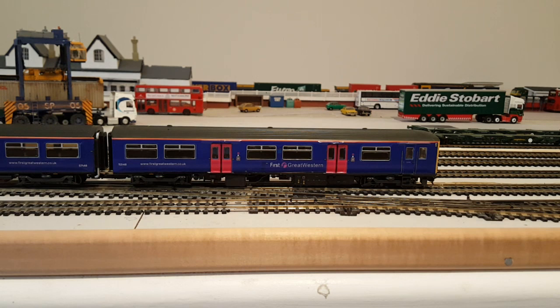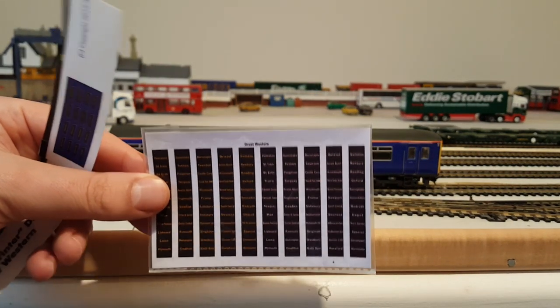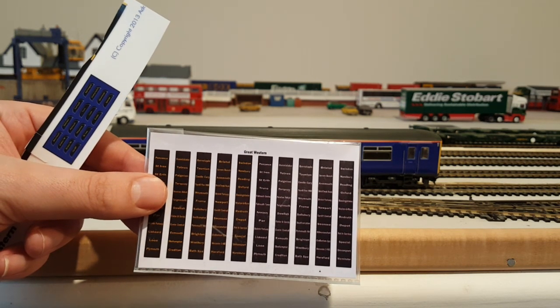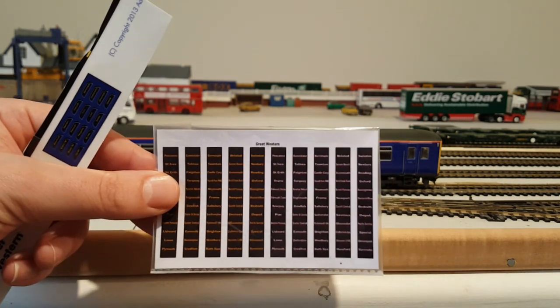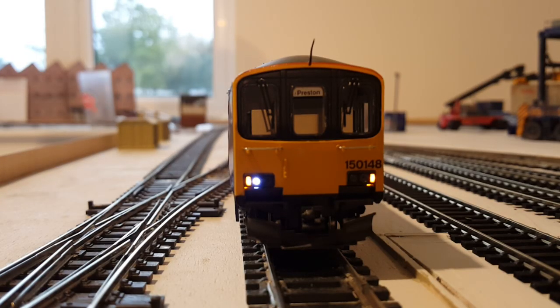ElectroRail also provide destination boards for the front of the train, but I'd already bought some off eBay and those are of much better quality. You have the option of the black with day-glo blind background or a white background. These are specifically for Great Western, with a selection of destinations. That will be going on the front shortly.